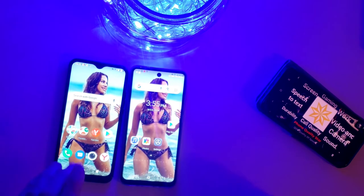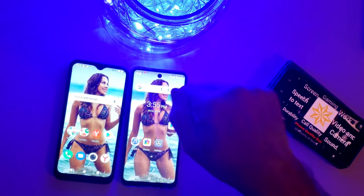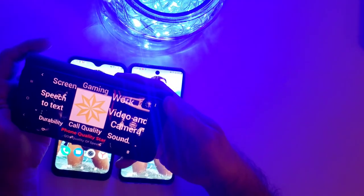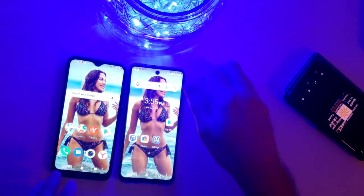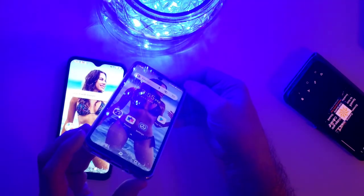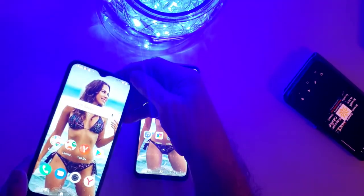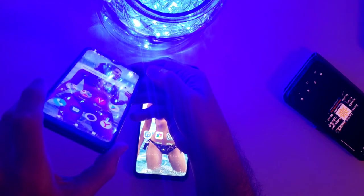I noticed something just now: if you take your vision away from the center, this one has no problem, but the BQ can only be viewed from directly on — probably something to do with the glass. Any flagship phone you should be able to view from all angles. If I tilt this one you can't see the screen, but on the other one you can tilt and still see it.